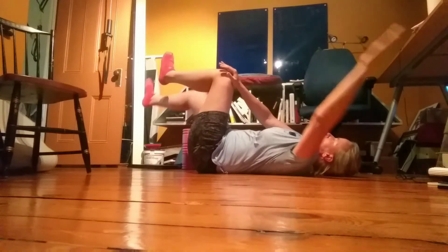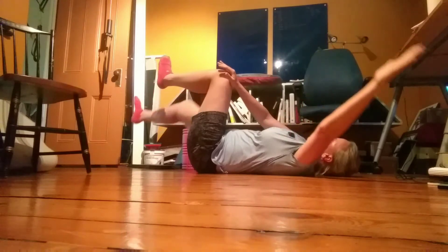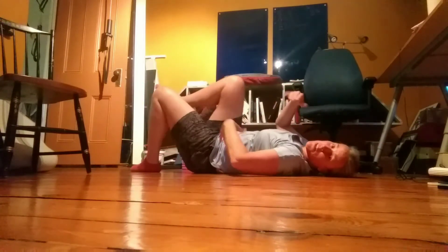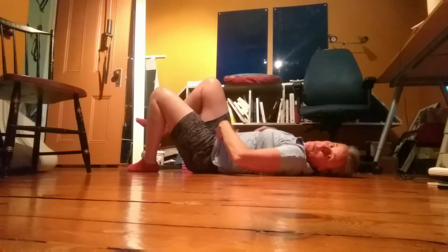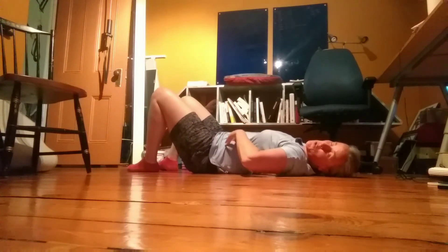And then you're just going to do reps like that. The reason we like that: A, it makes it a lot harder, but B, it helps to reinforce that you really need to engage the core to stabilize your torso for this movement.